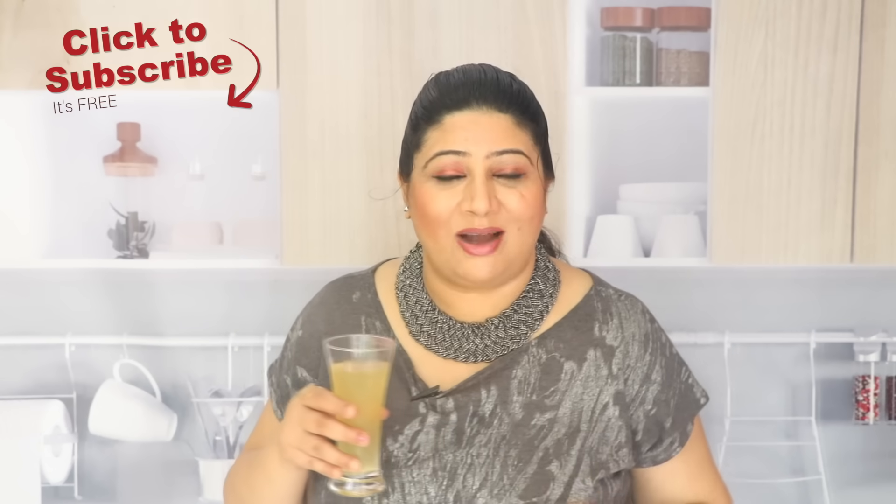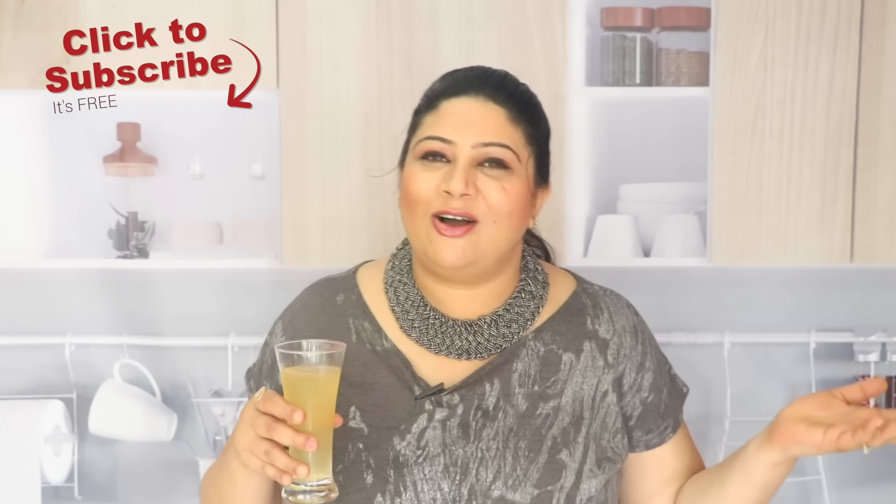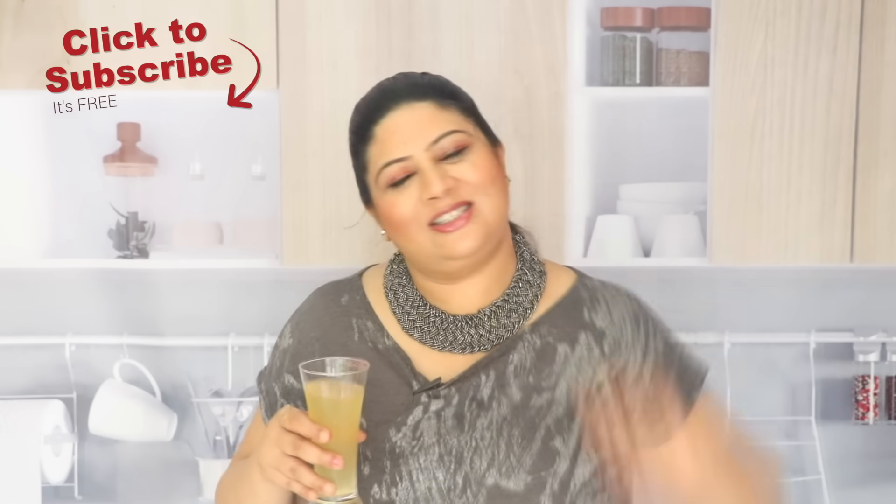Don't forget to click on the subscribe button. I will see you very, very soon. Take care. Bye-bye.